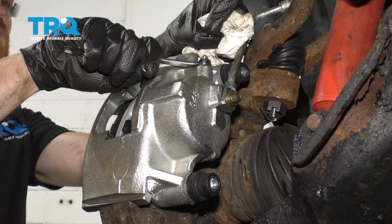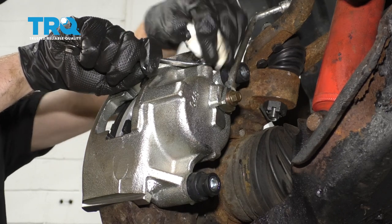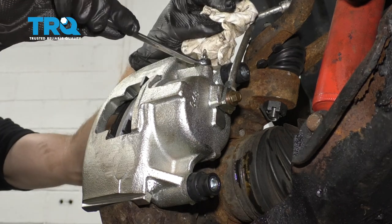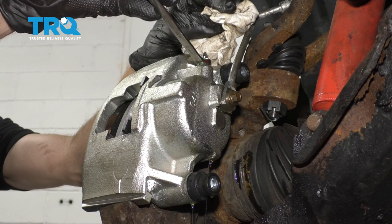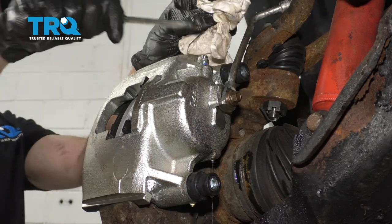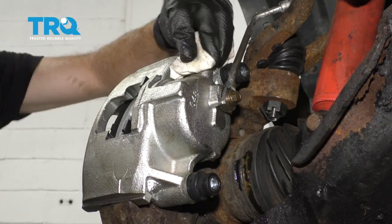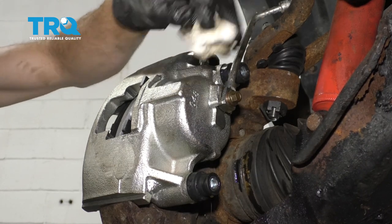That last one right there looks really good — I saw minimal air, if any. I'm just gonna go ahead and try it again to make sure I see no air. On the last two times there, I didn't see any air bubbles coming out of this.